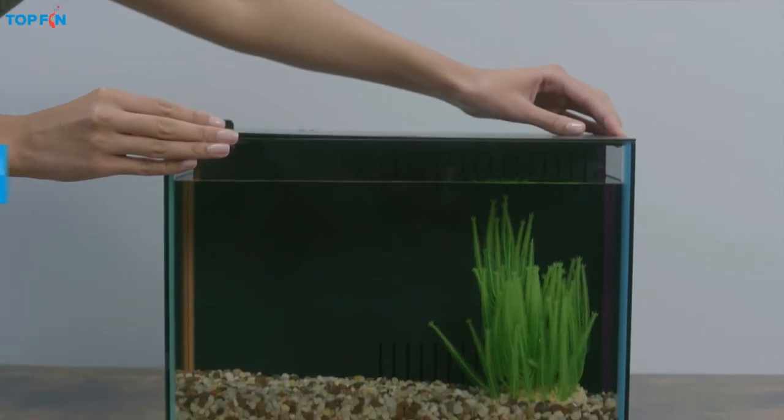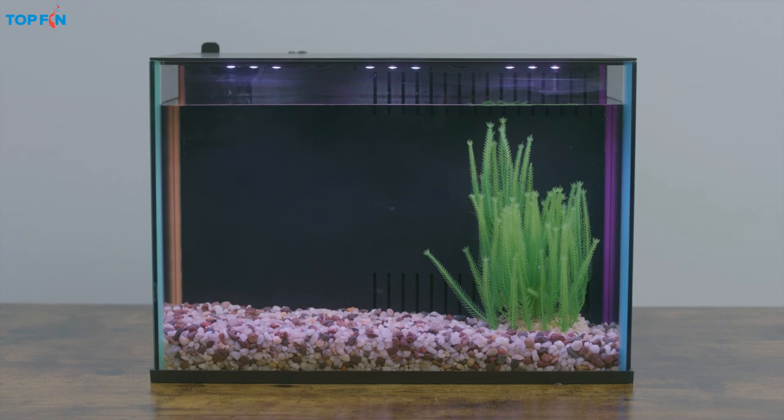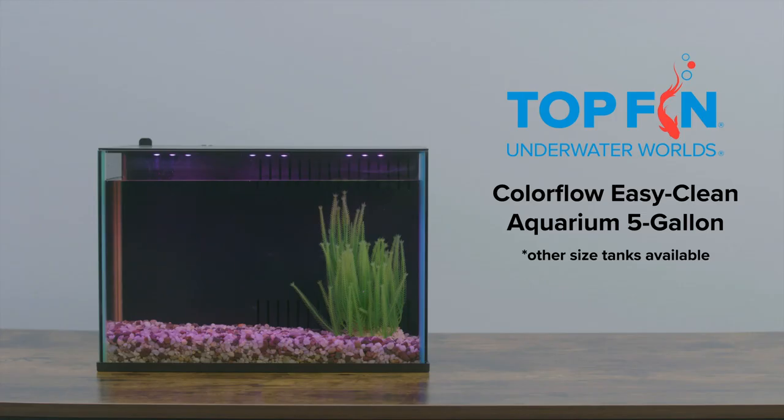Finally, ensure that the LEDs are secure, and the lid is seated correctly before switching on the lights and toggling through all the vibrant colors. Follow the product directions, and always wait 24 hours before introducing your fish to their enchanting new home. This ensures the equipment is working properly and the temperature is just right. Your fish friends will love you for it.